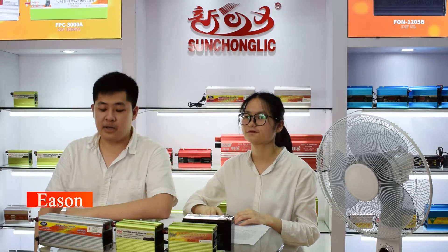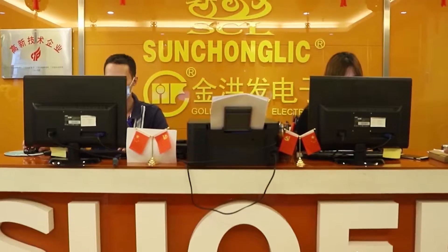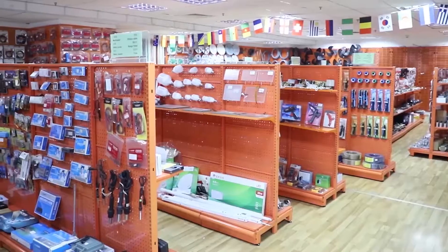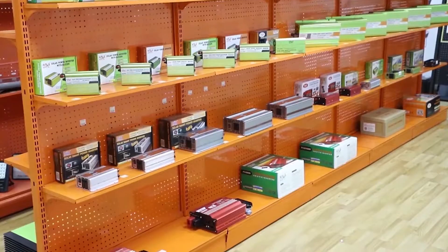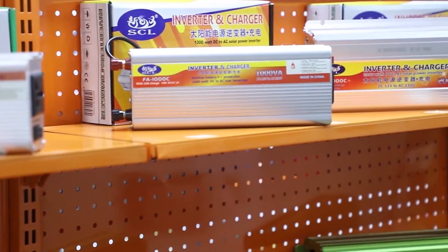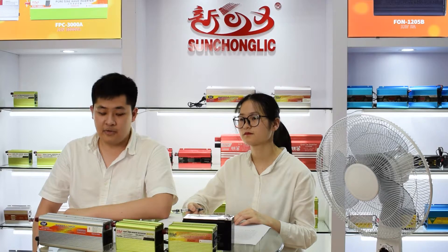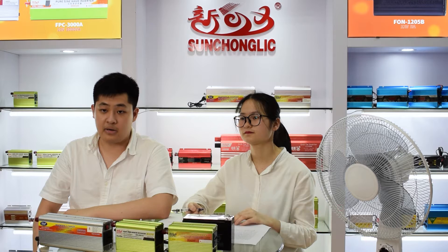Hello guys, I'm Ethan. Today we are going to introduce some awesome products of our company. Our company is Guangzhou Sanchang Lee Electric Appliance Co. Ltd., located in Guangzhou. Sanchang Lee Power Factory is dealing with AGM and GEL battery chargers, solar charge controllers and regulators, high and low hybrid solar inverters, and all kinds of home appliance accessories. You can visit our website sentralake.com to learn more.